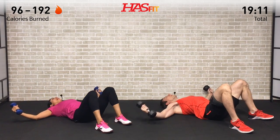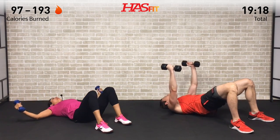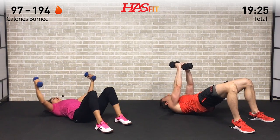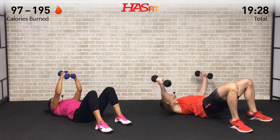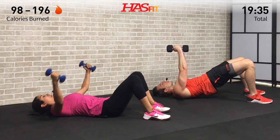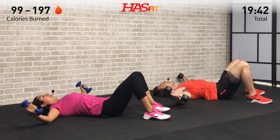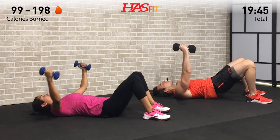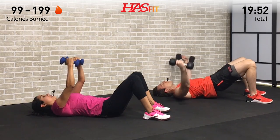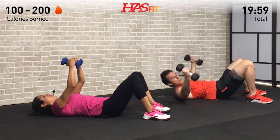You decide if you want to make it a combo move or just focus on your chest with the fly. Control both the ascent and descent — it's about time under tension, making those muscles work. During the fly, keep your hands directly in line with your chest — not over your face or over your stomach. If you're doing the hip up, really squeeze those glutes and engage them, driving off your heels. Keep fighting through it — you're a fighter, not a quitter. Prove it to yourself. Just you versus you.